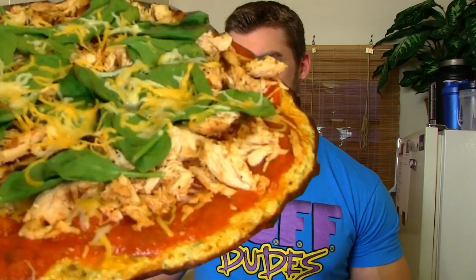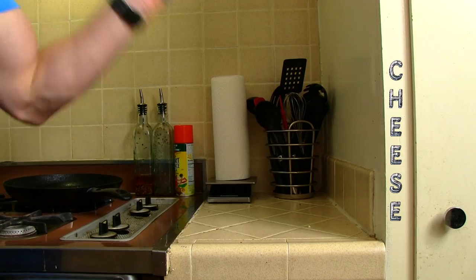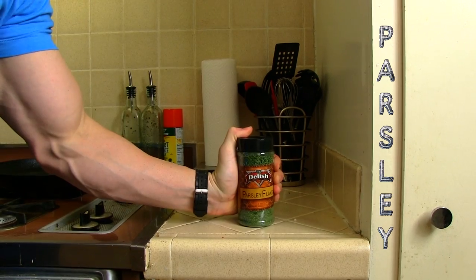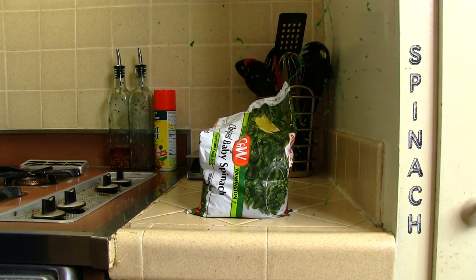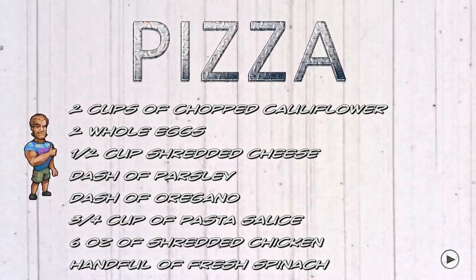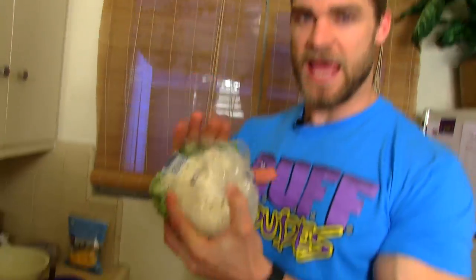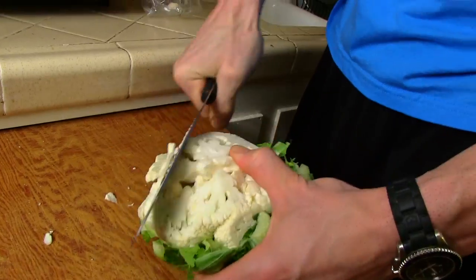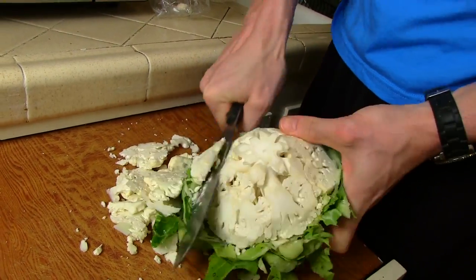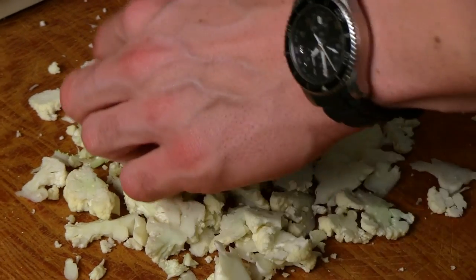Get ready to have cauliflower crust pizza. I have a head of cauliflower here — it's gonna start out like this and end up like this, and here's how it's done. You just take a knife and graze the top, getting all the important parts — the heads of the florets of the cauliflower.